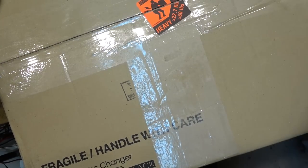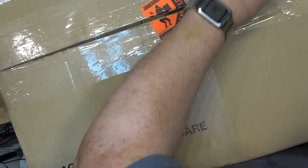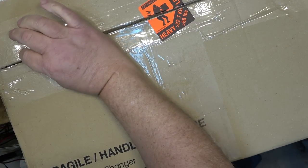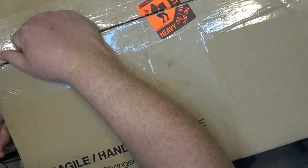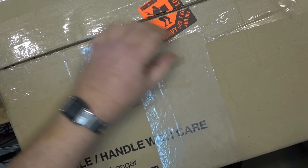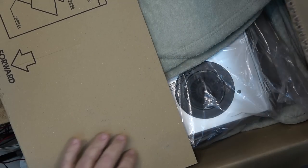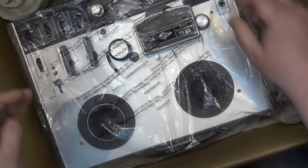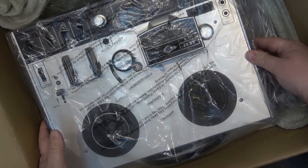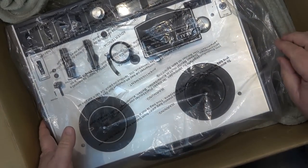It says it's heavy — 50 pounds. What could possibly weigh 50 pounds? The mystery package came to me from Ontario. The box says Integra CD player, but guaranteed it's not a CD player. What is it? It's an Akai reel-to-reel 4000 DS Mark II.